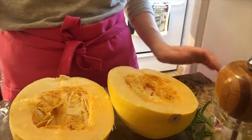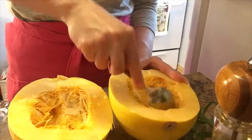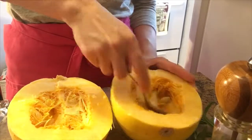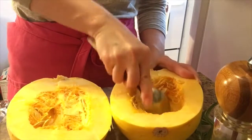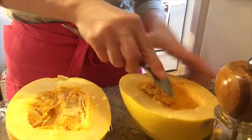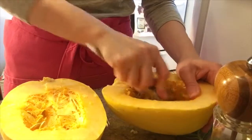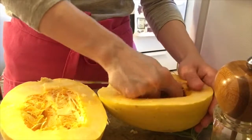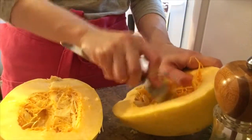What I'm going to do now is take a spoon and just take out all the seeds. Be really careful because even when you're cutting into your spaghetti squash it tends to be very hard, so make sure that you're careful. Just clean the insides out the best you can.